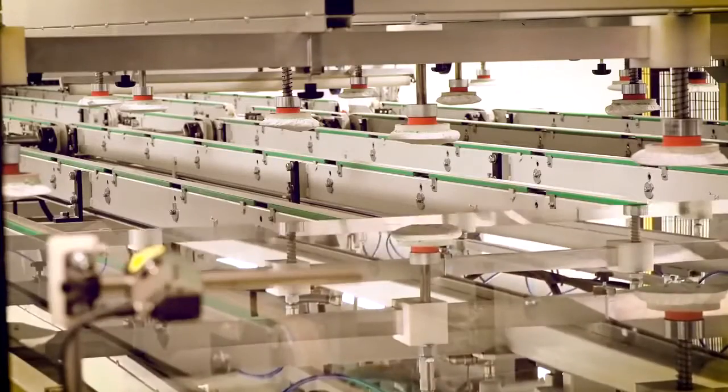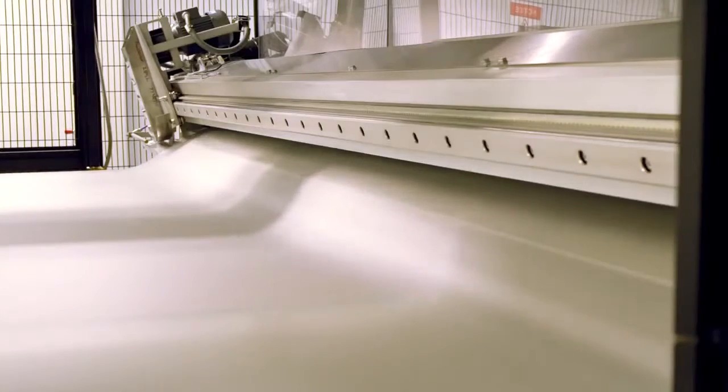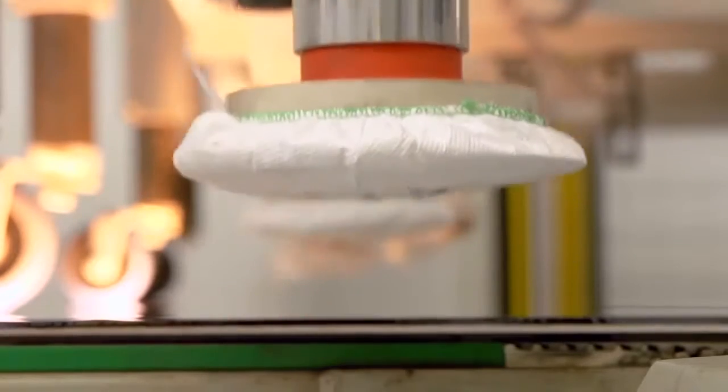Before laminating, the sheet of glass is carefully cleaned. Then the PVB layer is sandwiched between two pieces of glass. To prevent bubbles from forming, rollers force air out of the PVB layer.